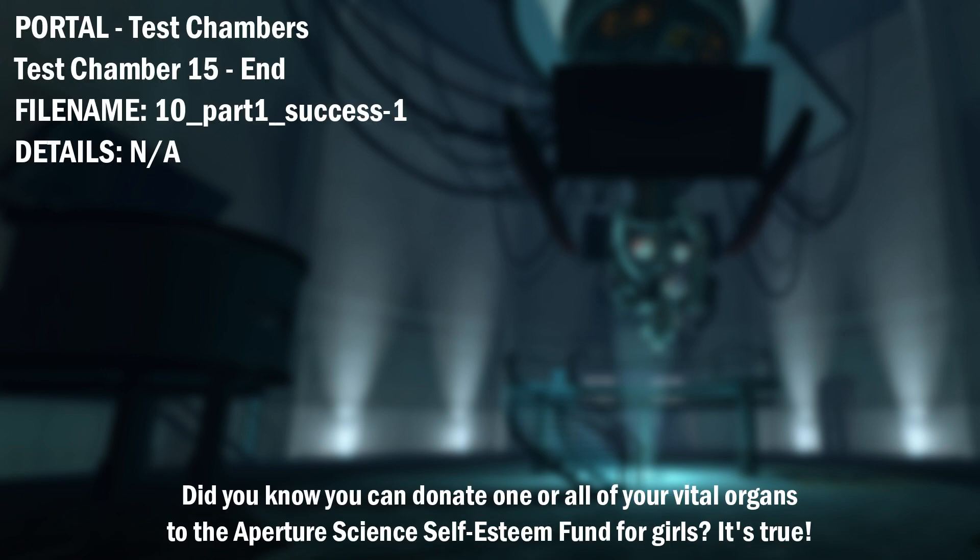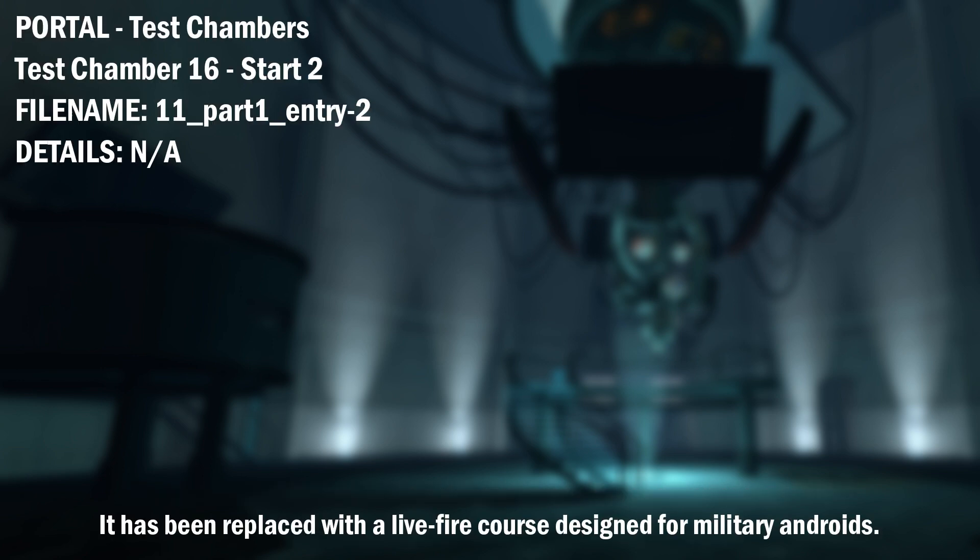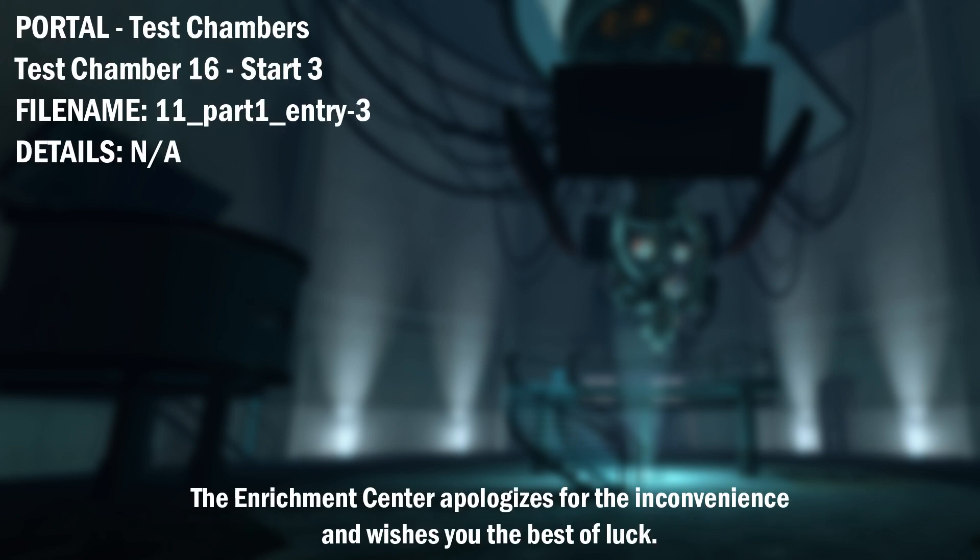Did you know, you can donate one or all of your vital organs to the Aperture Science Self-Esteem Fund for Girls? It's true. Due to mandatory scheduled maintenance, the appropriate chamber for this testing sequence is currently unavailable. It has been replaced with a live fire course designed for military androids. The Enrichment Center apologizes for the inconvenience and wishes you the best of luck.